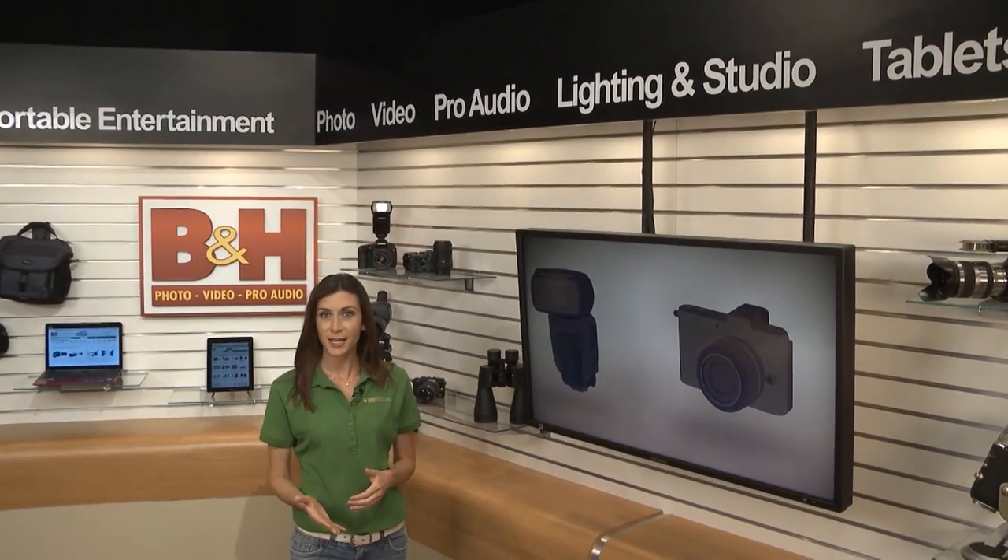When Atomos launched the Samurai Blade at NAB, I was excited about the high-def display and the simple controls. So how did it measure up at a field test? Let's take a look.